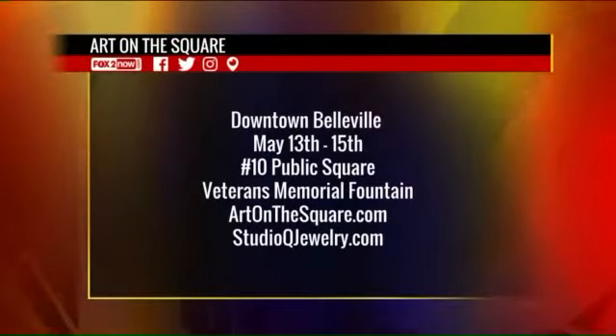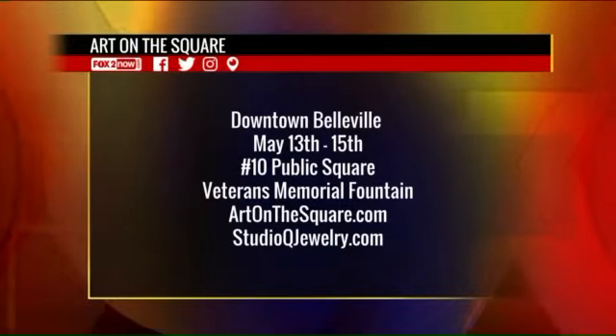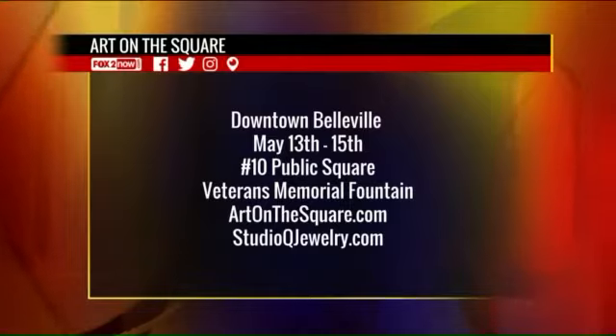We are already writing on our shopping list here for Art on the Square. Art on the Square will be in downtown Belleville, May 13th through the 15th at 10 Public Square — ArtOnTheSquare.com. If you can't wait and need to order something right now, just go to StudioQJewelry.com. Form has an excellent function here on the 9 a.m. show.